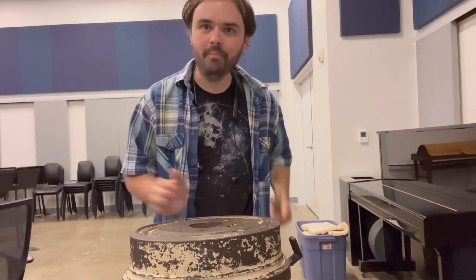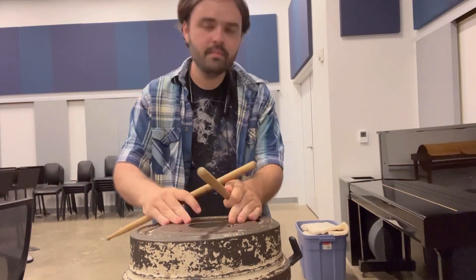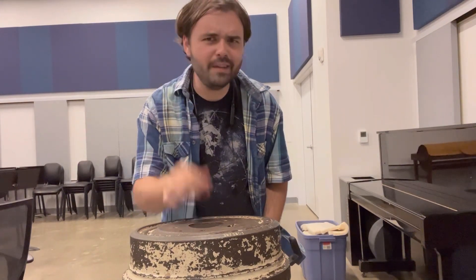So what do you do if you have to play an anvil on a piece? Do you have to call up Acme? Nope — just go to an old junkyard and find a brake drum. Play it with the back of your drumsticks. You can also play it with xylophone mallets or brass mallets. Just please use earplugs.